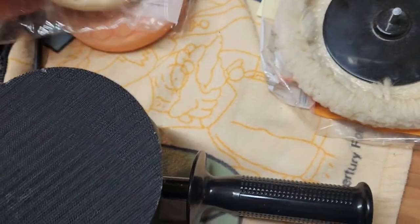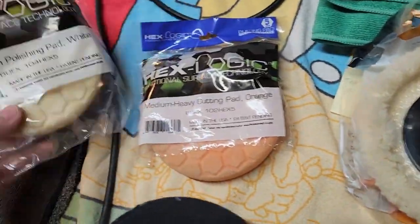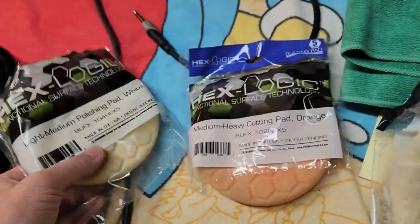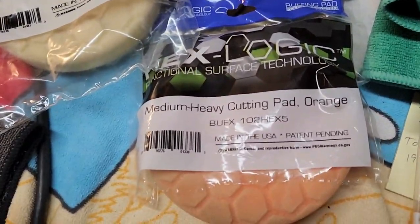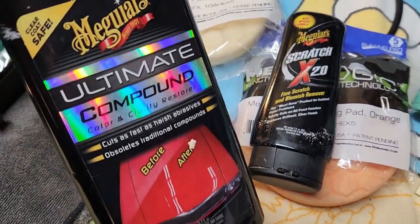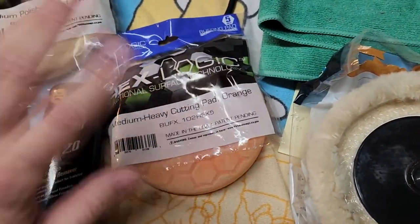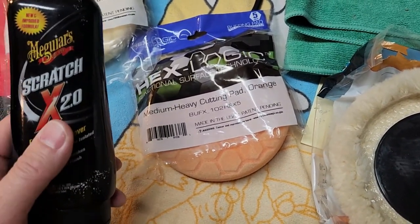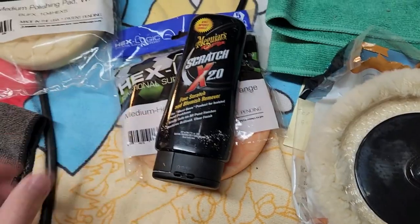This is a Velcro hook-and-loop system, and we're going to use two different types of pads. These pads are always color-coded in the system. I've got an orange pad — that's a medium to heavy cutting pad. I've got a white pad — that's a light to medium polishing pad. So I'm going to start off with the orange pad and some Scratch X, and then go over to some finishing compound with the white pad. You don't want to cross-contaminate and use the same pad with both compounds because there's going to be residue and pumice stuck in the pad. I always try to keep these separated.